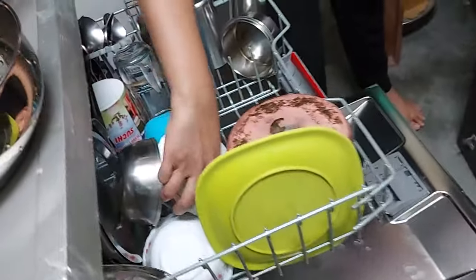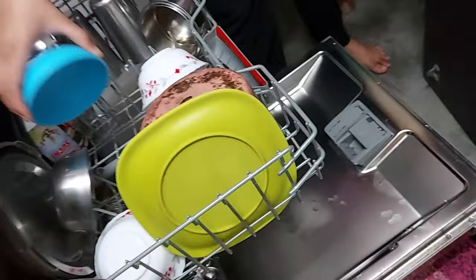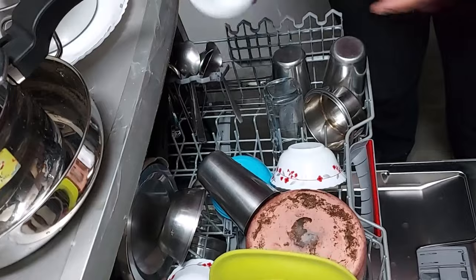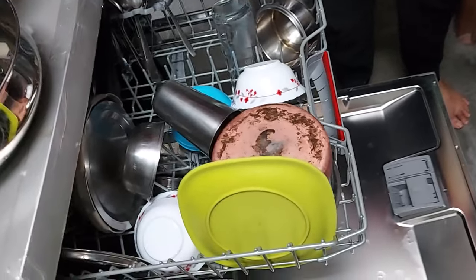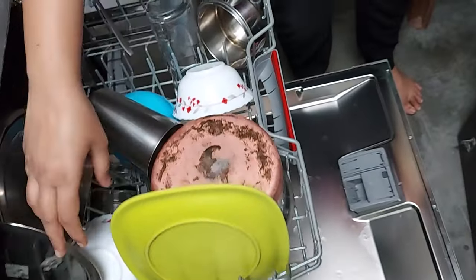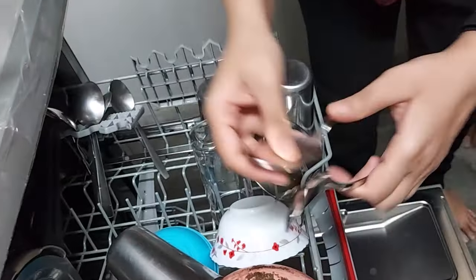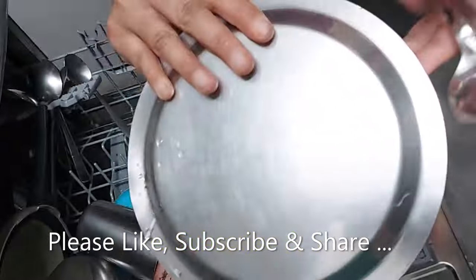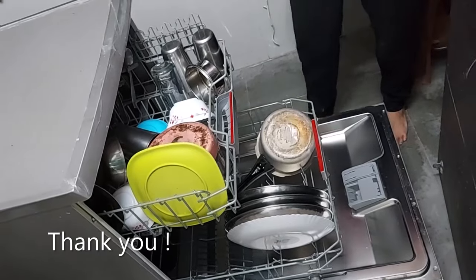The bowls are cleaned very nicely. The plastic bowl is also nicely clean. We'll check the mug — see, the tea stain has gone. You can see the difference. See the steel plates, they're shining well. The spoons are also nicely cleaned. Everything has been nicely cleaned and sterilized. If you found the video useful, please like, subscribe, and comment.